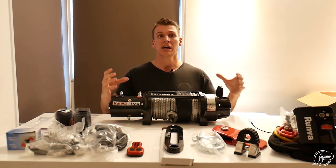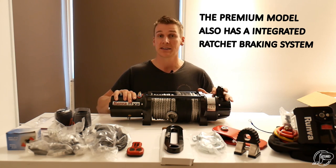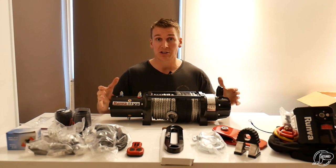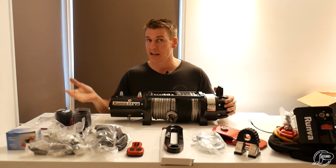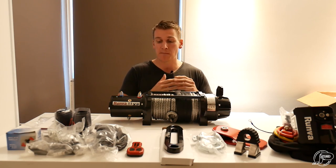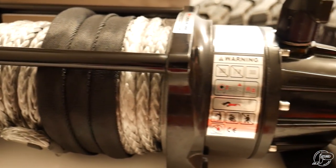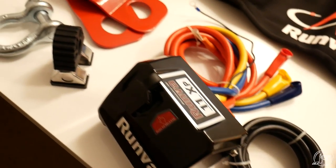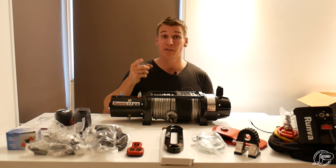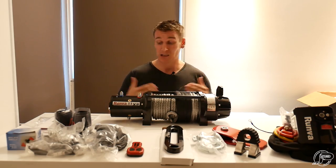That is a huge advantage for a winch going on a four-wheel drive that's going to be submerged in muddy water at some point. Paying the extra $100 for this premium model over the 11XP base is, in my opinion, well worth it straight away. You've got better build quality overall, the better low-profile clutch lever, and better controllers. The main upgrades happen right here on the winch itself — it is a massive upgrade and something you definitely need to get. Plus it looks freaking awesome.